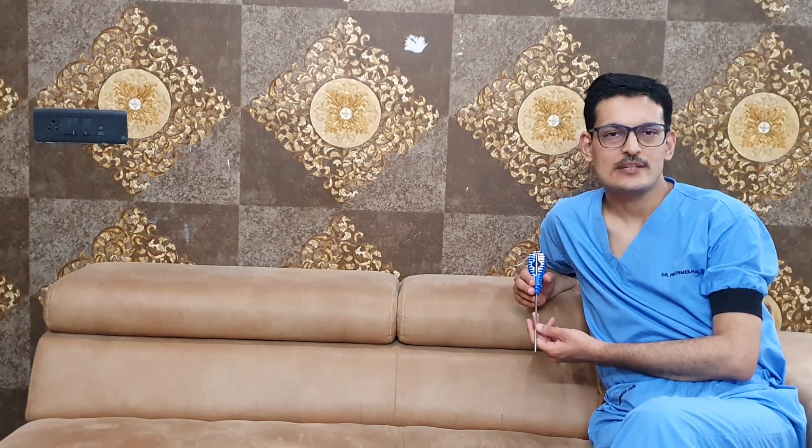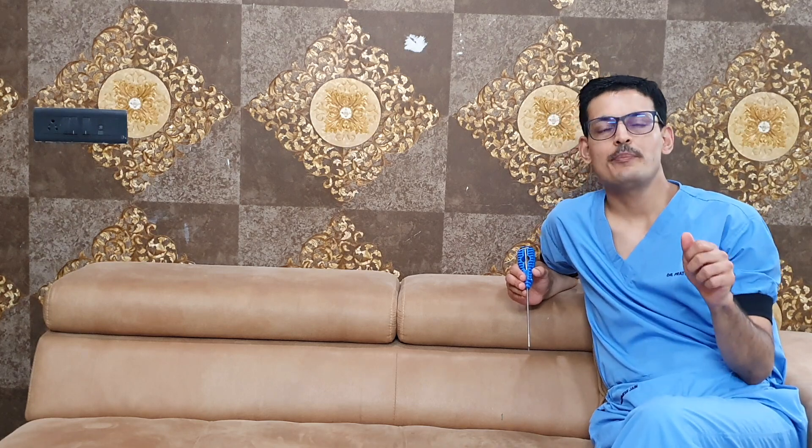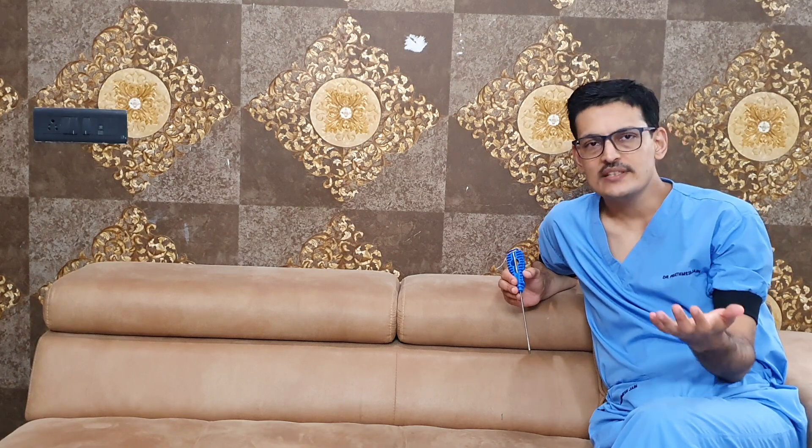Good morning friends. Many patients have asked me what is an anchor, so today I am describing an anchor for you. An anchor is traditionally a device which is used to hold a ship in the sea. Whenever a ship docks to a base, they put a device called an anchor into the sea, and this anchor holds the sea bed and stabilizes the ship.